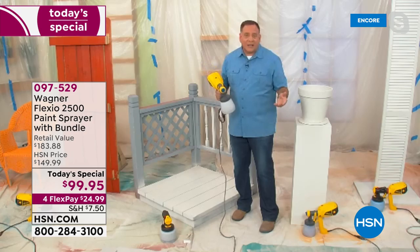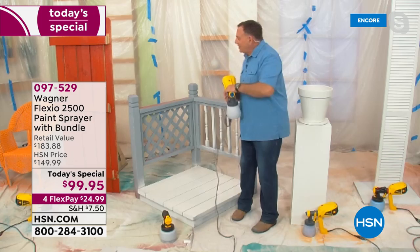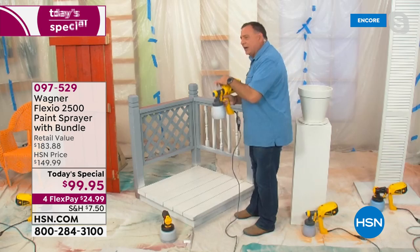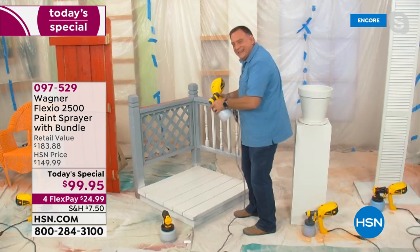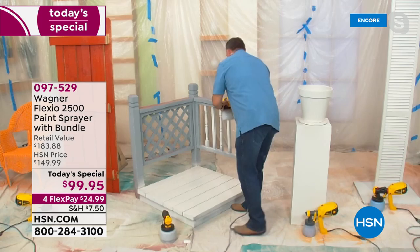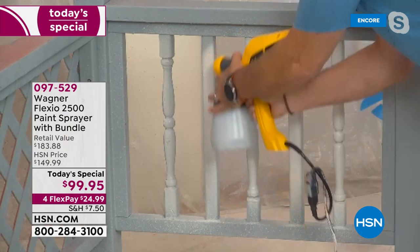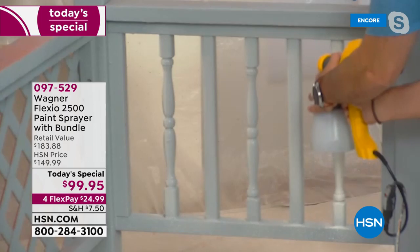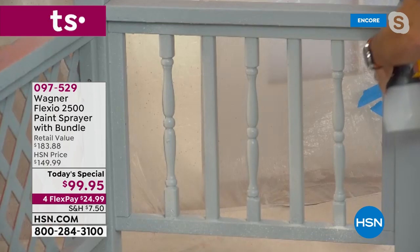I'm going to paint this deck here because it's that time of year to freshen up everything outdoors. I actually have a dock I need to paint, so I'll be using this. I'm going to use the detail nozzle right now and paint the spindles first on the railing. Watch how quickly I can do this and get around all the little grooves very fast. I'm going to go to the high speed on this one. Look how fast I can do these spindles — very, very easy to do. Done in just a couple of seconds.